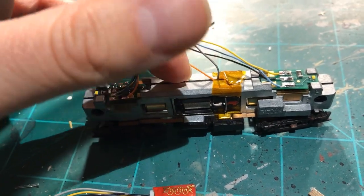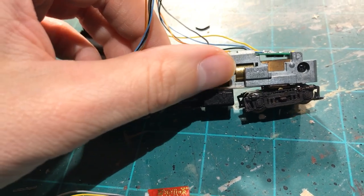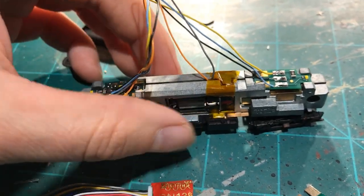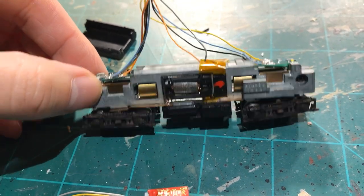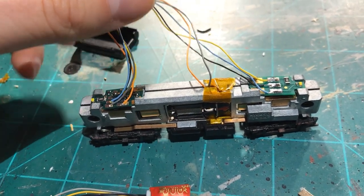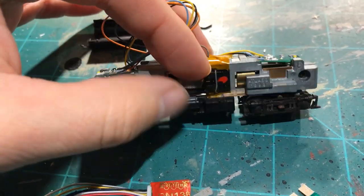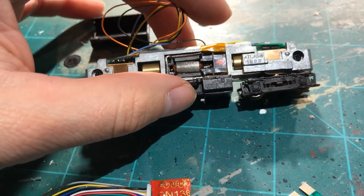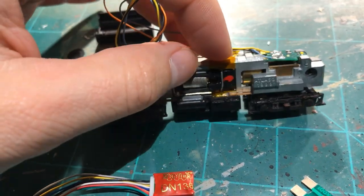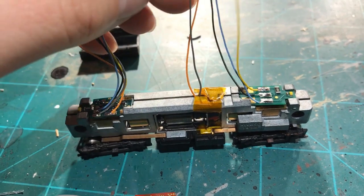The main thing we try to do with DCC is isolate the motor from the shell — that's critical. This becomes very challenging on this motor because it has two brass tabs in direct contact with each half of the chassis. Per the TCS website, you have to take the whole locomotive apart — both halves, take all the gears out, take the motor out, trim off the brass tabs leaving just a tiny bit to solder the gray and orange wires to, then wrap it in Kapton tape.